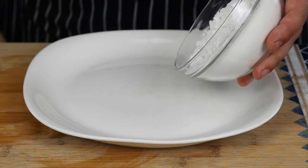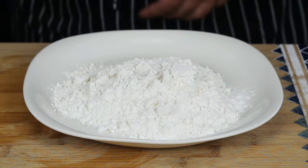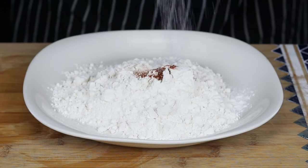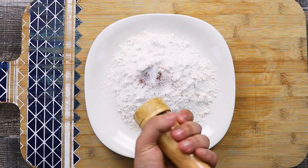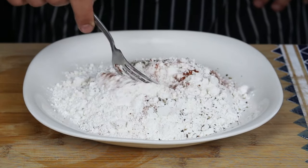Now let's prep the flour to dredge the chicken. Take 1 cup of flour, 1 teaspoon of smoked paprika, season it with some salt and black pepper. Mix it and put it aside.